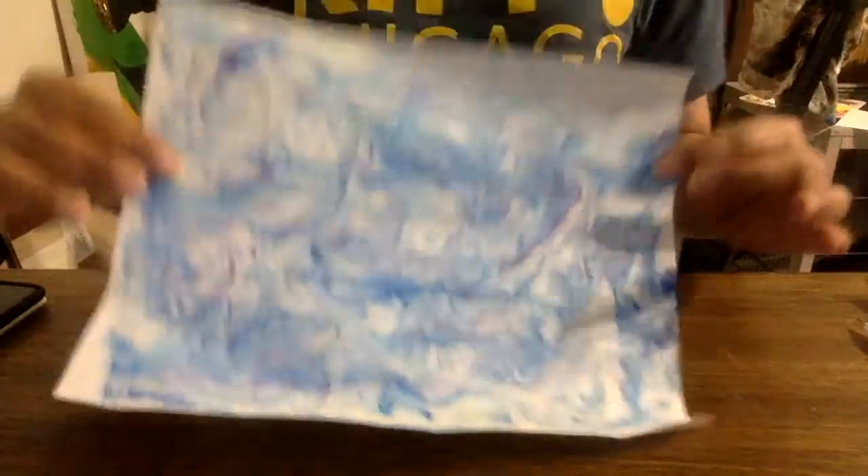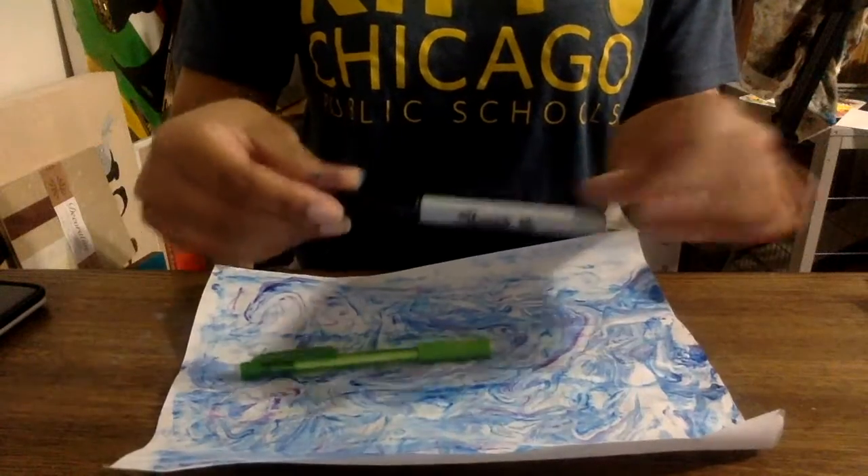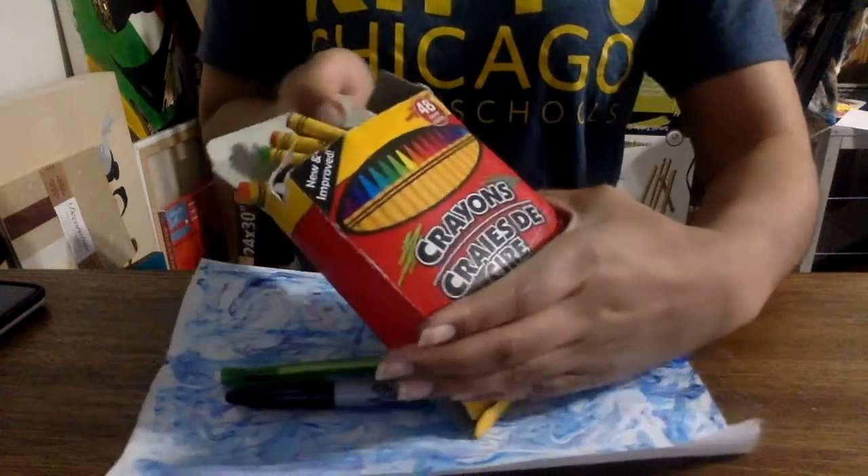Awesome, way to go. We're ready to create. Okay, today Kipsters, we're going to use our marble paper we made last time, a pencil, a marker, and crayon.